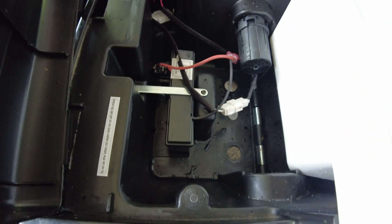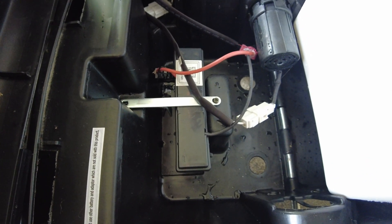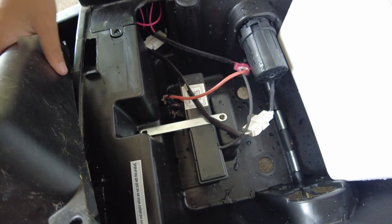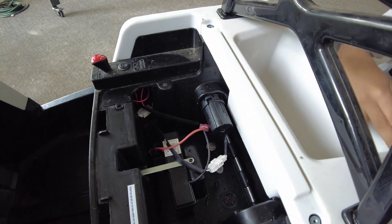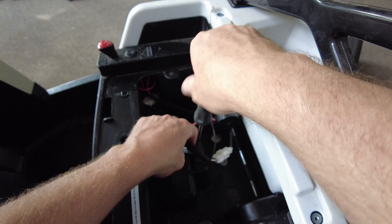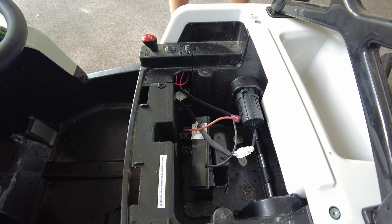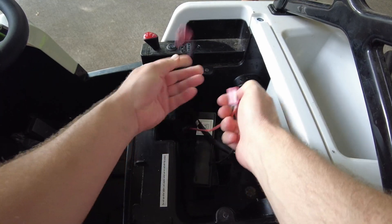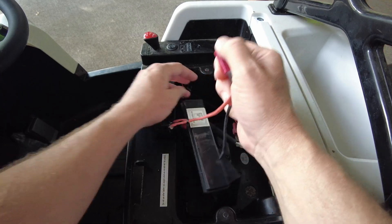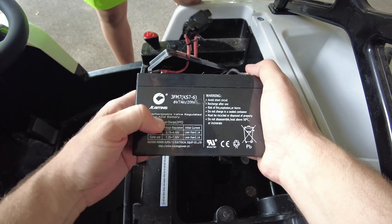In here we have just a little old six volt — I'm pretty sure it's a lead acid or AGM kind of battery. So let's take it out and power it up to 12. It looks like we've got a six volt seven amp hour lead acid battery.